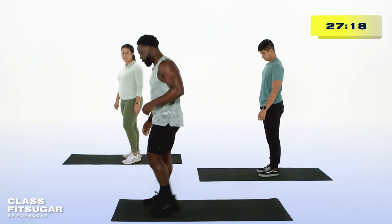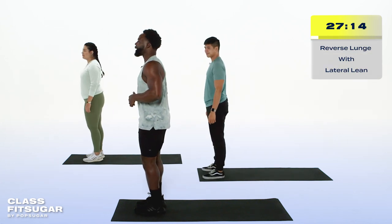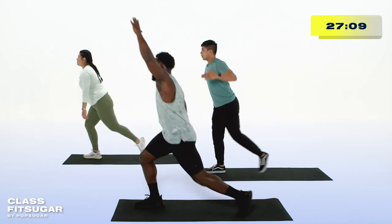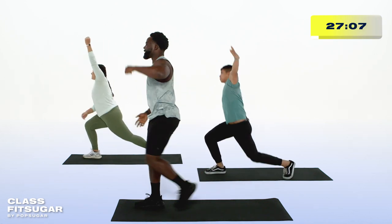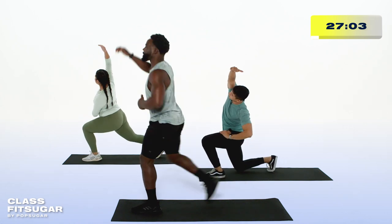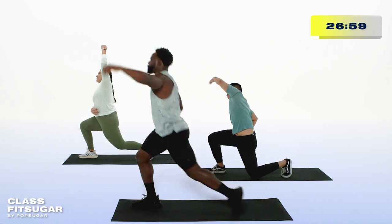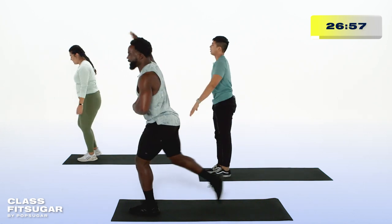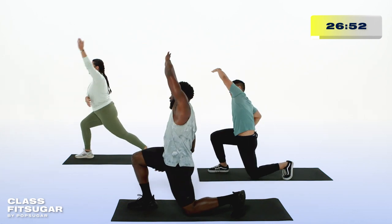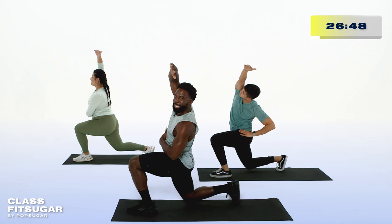Find your way to the front of your space. We're going into the reverse lunge with the lateral lean. Step back with your right leg and reach to your left. Stand on up. Step back with your left leg, reach to your right, and stand back up. We're feeling that stretch to the side of our body, also feeling those hips open up, testing our balance just a touch, and moving the entire body as one unit. Let's get one more on both sides.